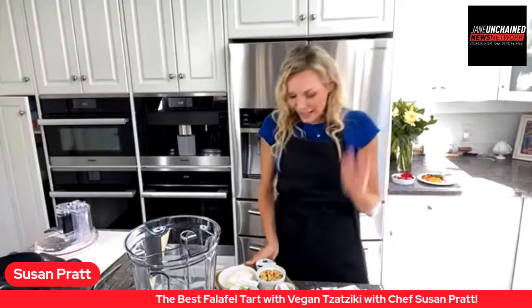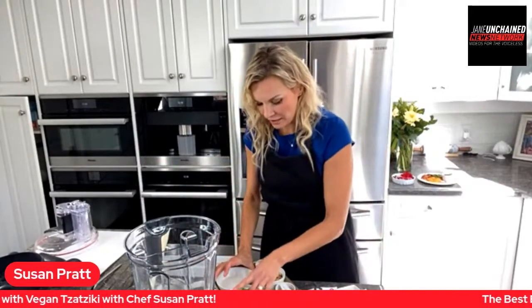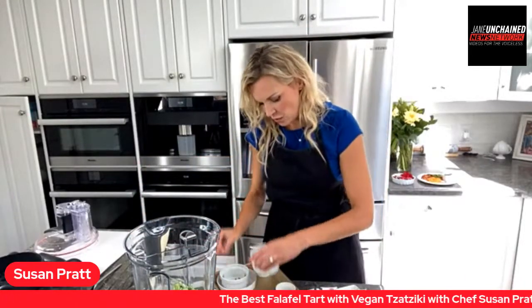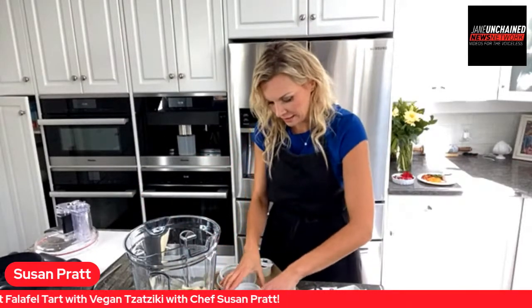It's delicious, rich, and creamy. If you like tzatziki, this is great for sandwiches, wraps, or as a dip. Put it all into a blender — that's it. Are we ready for another blender dance?